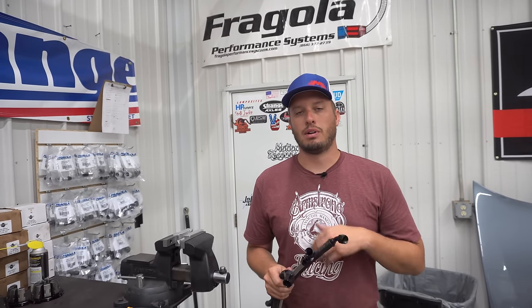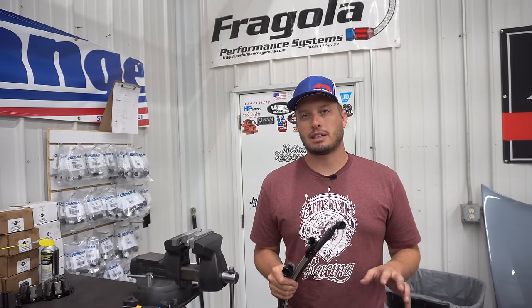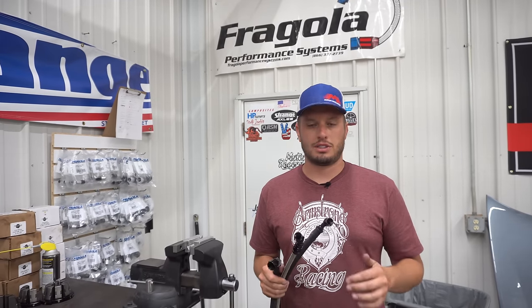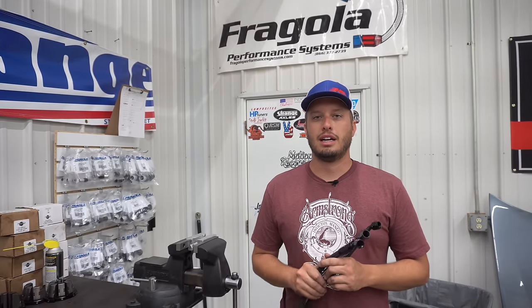Our guys would be happy to help and refer you into the right style hose for the right situation. We have a full line of Fragola fittings and hoses — they're made in the USA and they're great products. I will also put a link in the description below so you can actually shop and take a look at what we carry. If you have any other questions, drop them in the comments below; we'll be happy to answer them as best we can on here. Until next time guys, thanks for tuning in — do not forget to hit that subscribe button if you're new to the channel; we would love to have you.